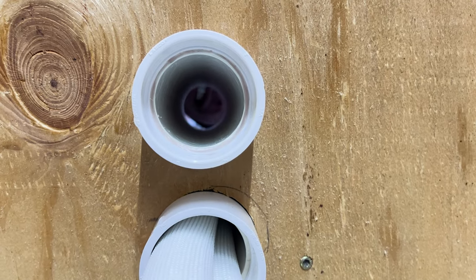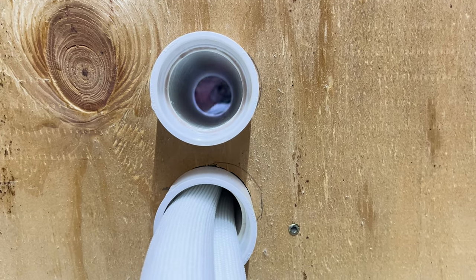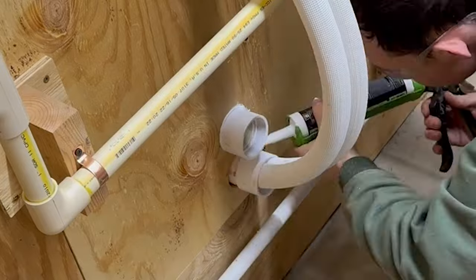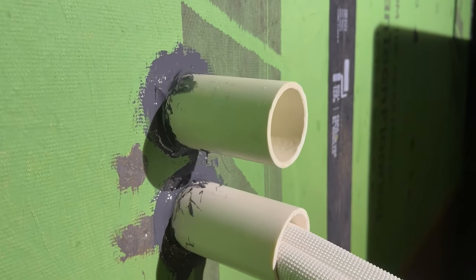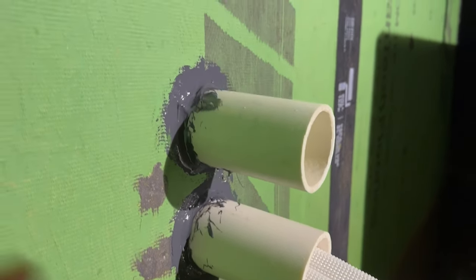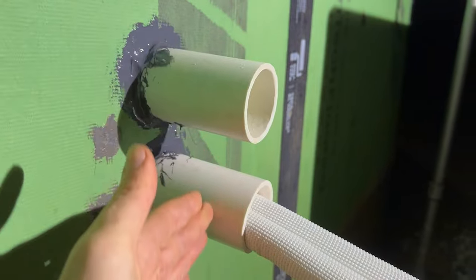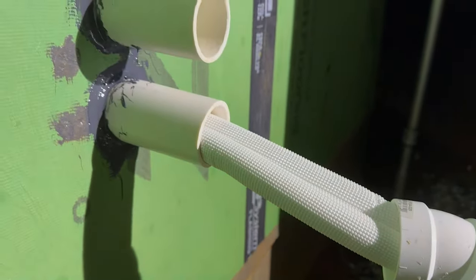After drilling the hole, we used zip liquid flash from the outside to easily seal over these odd penetrations. We're going to have a rain screen mat here and then a couple inches of stone veneer. The stone will end somewhere about here, and then I've got my 22.5-degree elbow that I'll snake up and glue on there.